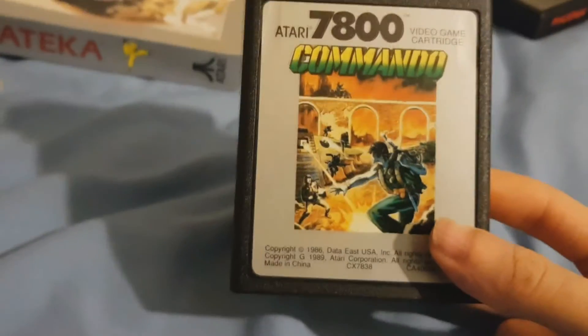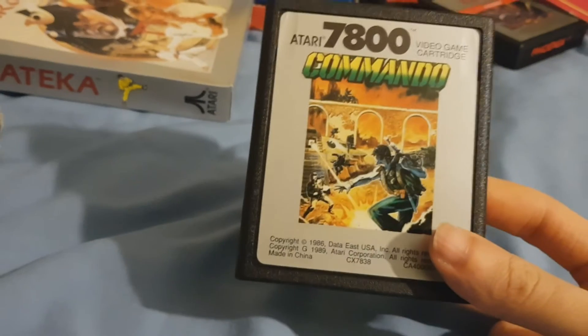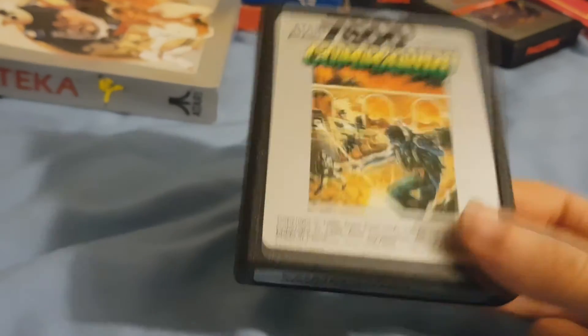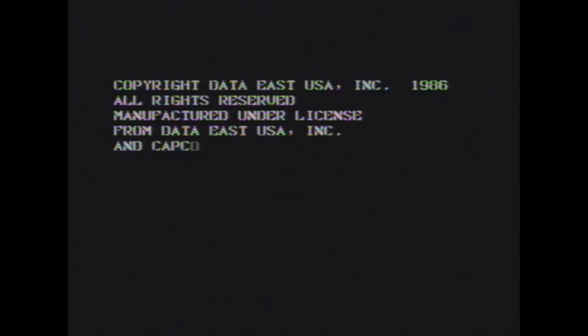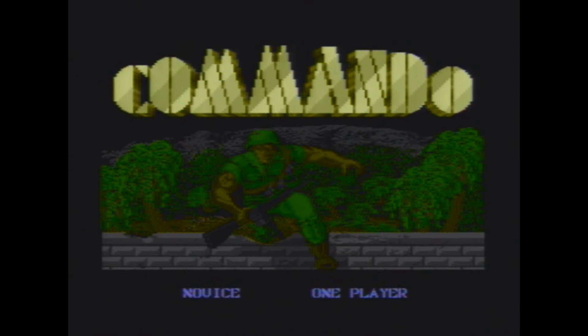One thing I like about this cartridge is that it's just a little bit heavier than other Atari games. And the reason being, this game has a sound chip inside the cartridge. I modified my machine not long after I bought it to get a clearer picture, and I think the thing that I bought also amplifies the sound. But I have a feeling that it doesn't affect the sound chip on the cartridge, which is why the sound effects are a lot louder than the music.